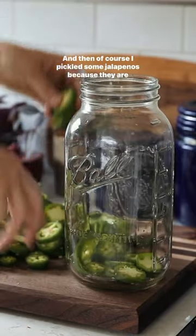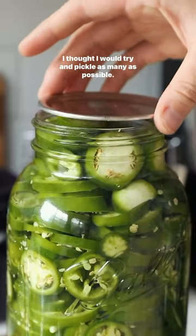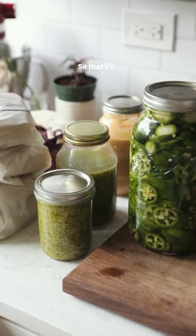And then of course I pickled some jalapeños. Because they are in season right now, I thought I would try and pickle as many as possible. So that's it — I hope you enjoy this kitchen restock and follow for more.